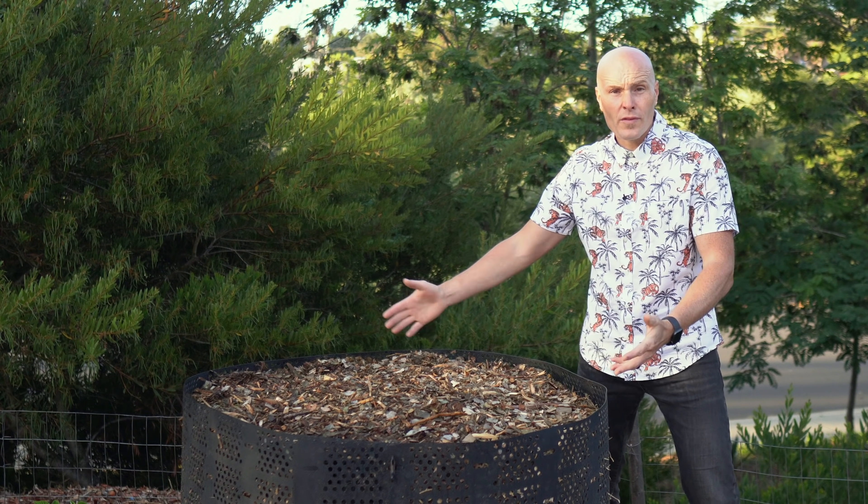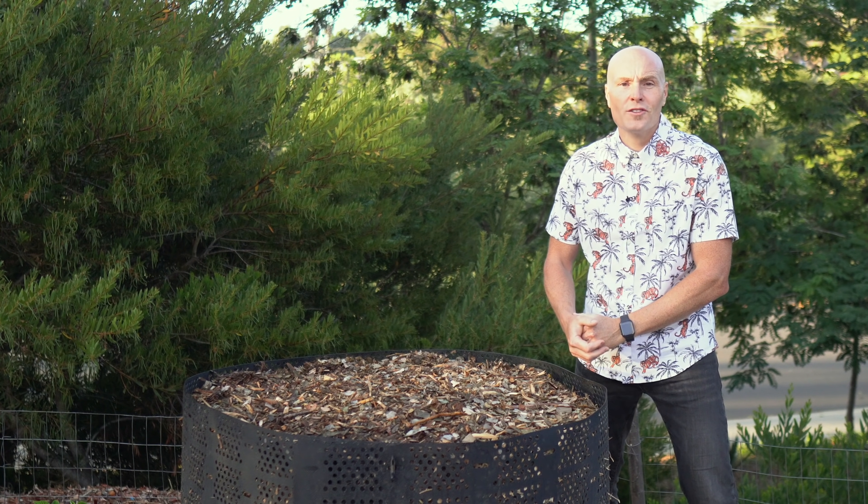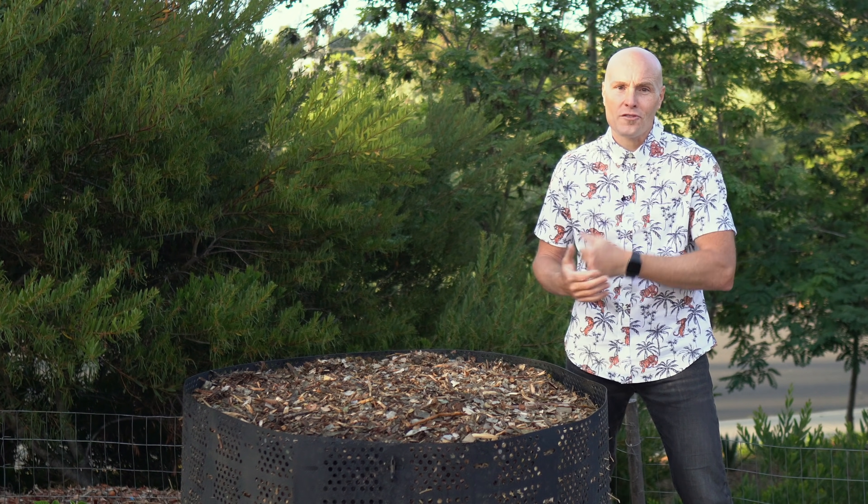Next steps: I'm going to throw a tarp over this, let it sit and stay hot. When it cools down, we'll turn the contents to the next GeoBin. Be sure to subscribe to the channel so you can see updates on this experiment and all the others in the series, trying to compost wood chips a lot faster. If there are other methods you want me to try, leave your comments below — maybe I'll give them a shot. Audience participation is highly encouraged.